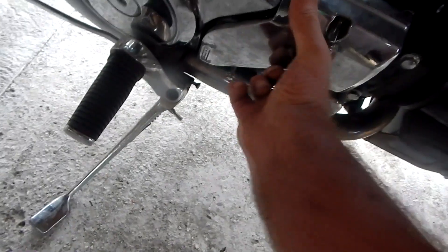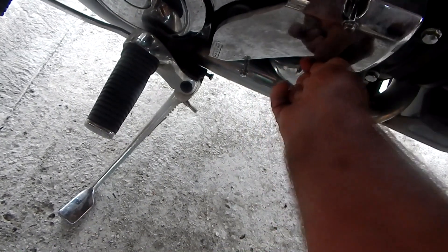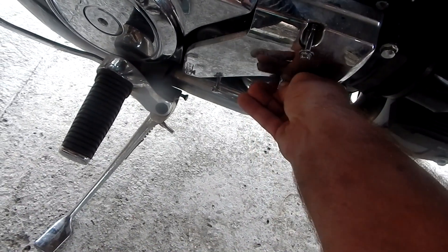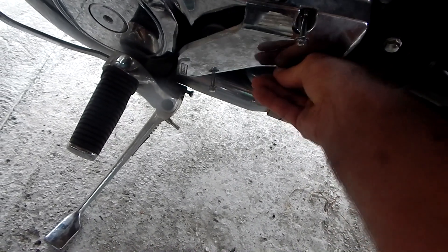Hey, it's Eagle Runner Bill here. Well, my motorcycle clutch went — got no clutch whatsoever. I checked all my fluid levels in my clutch system, re-bled the system, still no clutch. Don't have any pressure, hardly in the lever at all.